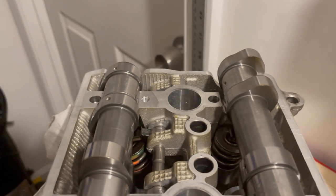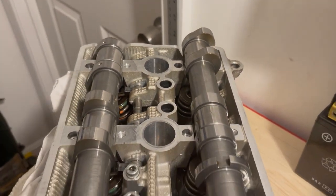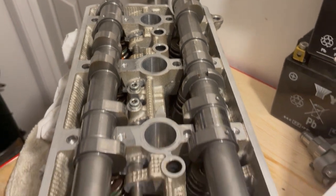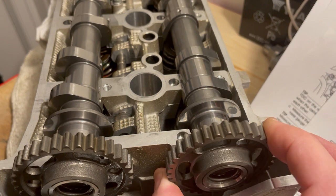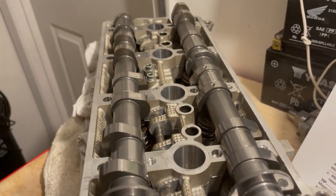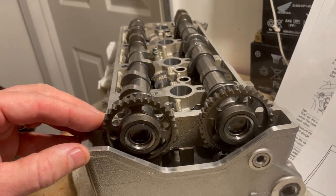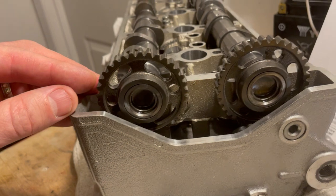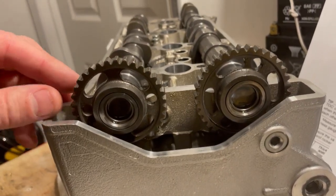You can see exhaust cams for cylinder one are opposite, two and three are pointing at each other, and four are opposite. This is where you want it. So if we did have piston one at top dead center of the compression stroke, these would both have to rotate 105 degrees.